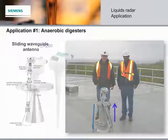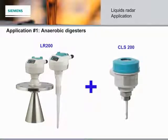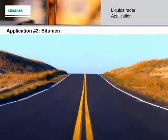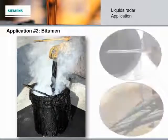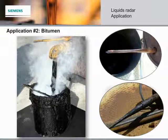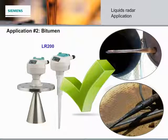Alongside the LR200, the CLS200 capacitance point-level switch is often also installed on anaerobic digesters for safety reasons to detect foam before the overflow level. Bitumen is a significant ingredient in the production of asphalt for paving roads and driveways. It is hot, sticky, and well-known for its build-up. While the LR250 works well when clean, it is more susceptible to build-up. However, with the LR200, even with the antenna blackened from the bitumen, level detection is still reliable and uninterrupted.